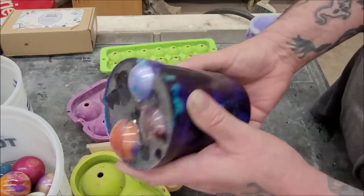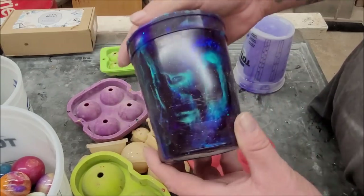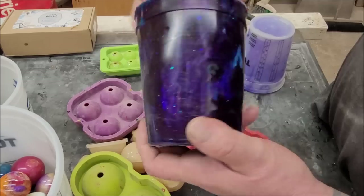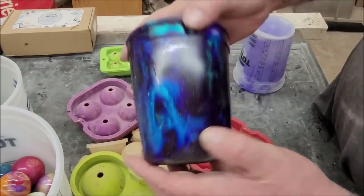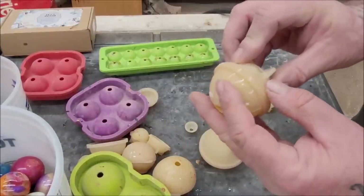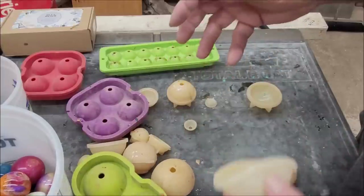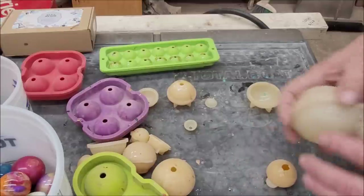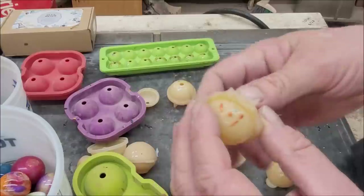We're going to do blue and white. I'll end up doing a space theme — I've got a galaxy cup here with planets in it, interference colors, purples, blues, reds, greens, and glitters. Now, one thing I found is that you need to seal these molds because they tend to leak. I hot glue all the way around them — resin is expensive, hot glue is cheap.